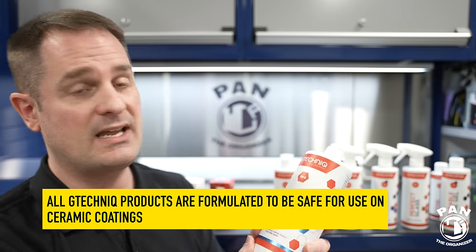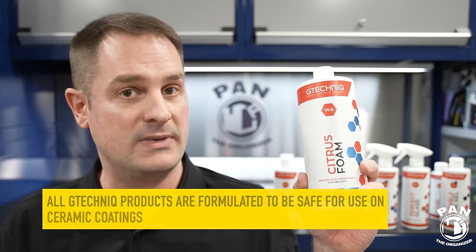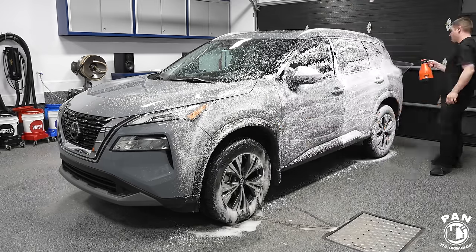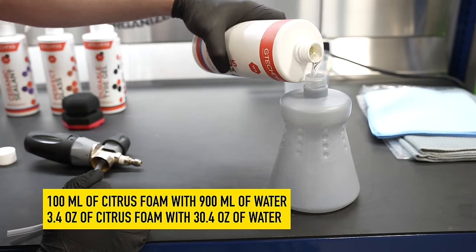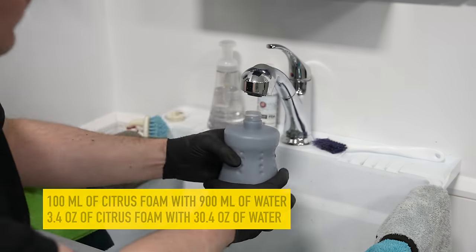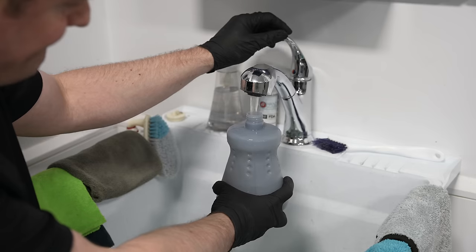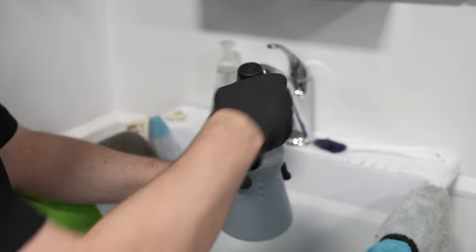The first step is going to be to use the Citrus Foam, also known as W4. You can use this in a foam cannon or a foaming pump sprayer. Inside the bottle, undiluted, it's a pH of 6 to 8, which is close to pH neutral. What they recommend is putting 100 ml of the foam inside your foam cannon container and filling the rest up with 900 ml of water - roughly a 1 to 9 or 1 to 10 dilution ratio. Use warm water in the foam cannon, mix it up, and your solution is ready to spray.